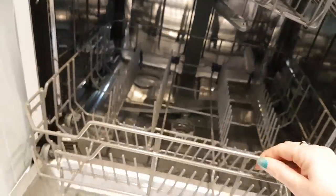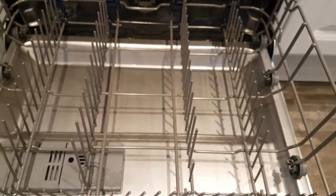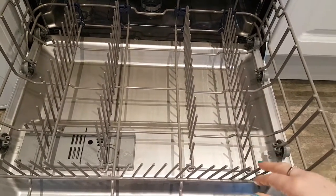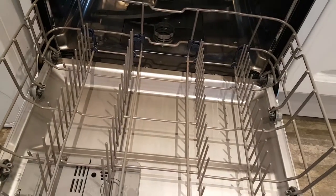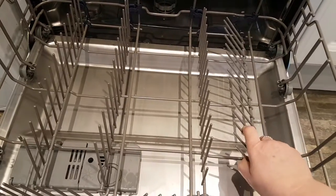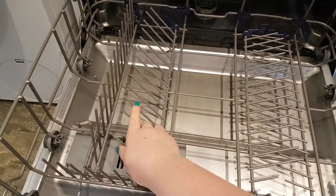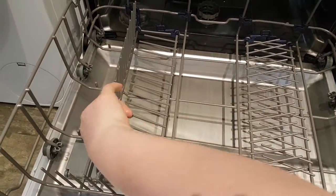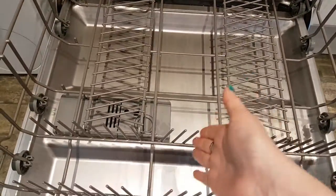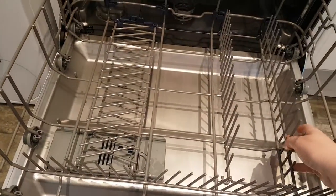The drawers pull out easily. In the bottom drawer, you basically stack your plates up. There are some clever little gadgets — if you've got pans, casserole dishes, or similar large items, you can just fold the tines down, which allows more space for them while still leaving space for plates. I'm really impressed with that; my last dishwasher didn't have that.